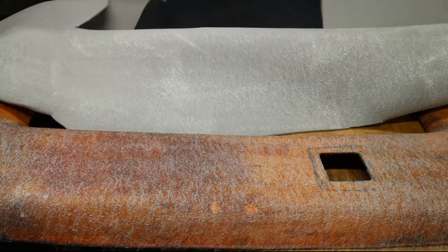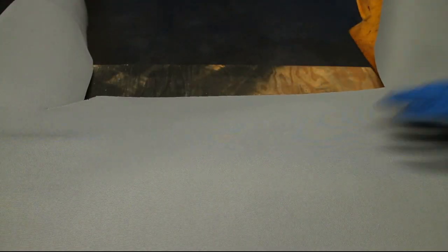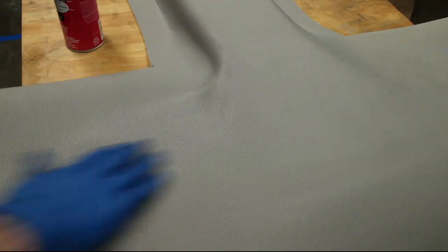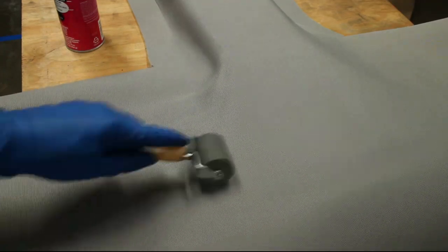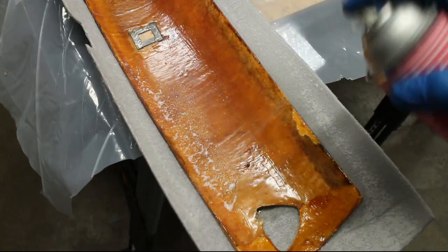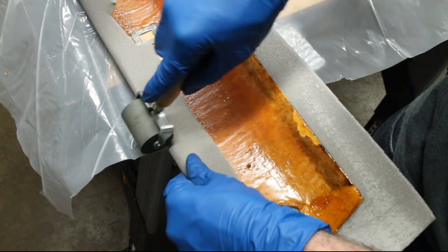Avoid getting glue on the good side of the fabric — it doesn't come off. Wrap the fabric around the back side of the headliner backing. A roller helps with this application.